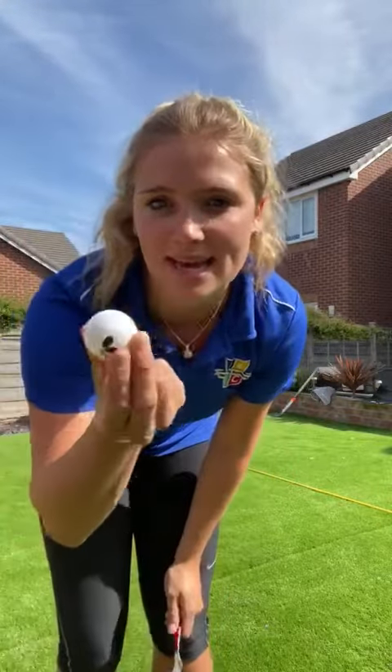Your third activity is going to be the egg and spoon race. For this you're going to need a spoon and something that represents an egg. I've got a table tennis ball — you could use a potato or a screwed up piece of paper. I'd avoid using a real egg because if you drop it it'll splatter everywhere. You could hard boil it, but it's just easier to use a piece of paper or a table tennis ball if you have one.